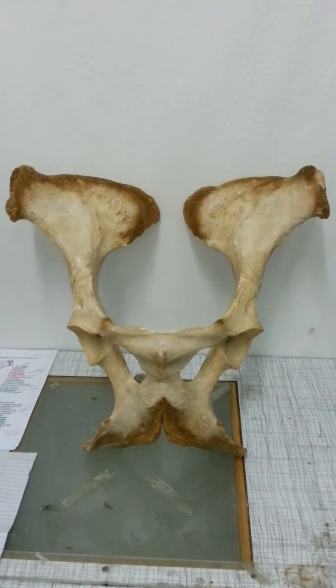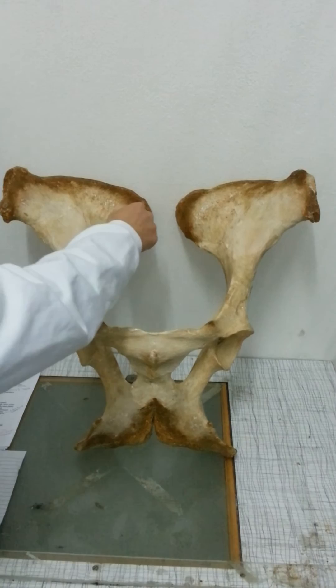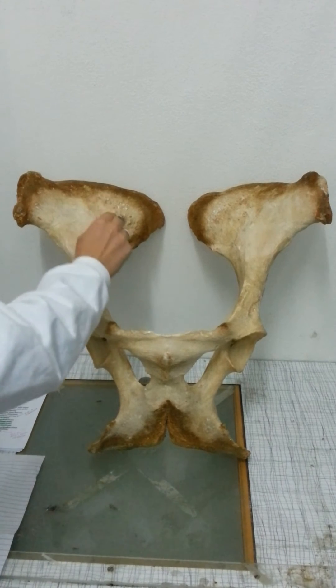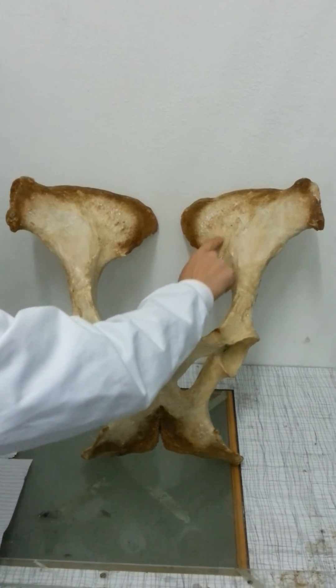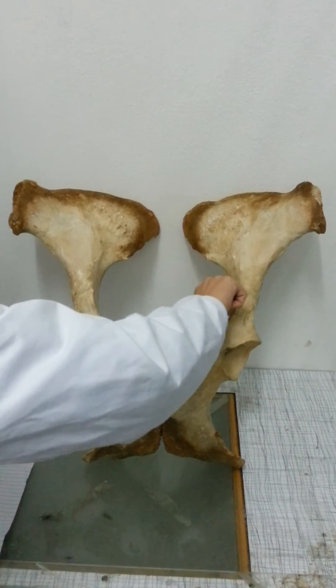So this is the ventral side. We've got the tuba coxae, the crista iliaca, the tuba sacrile, and the facies iliaca. The tuberositas iliaca is here, and the little bit here which looks like an ear is the facies auricularis, and this line down here...